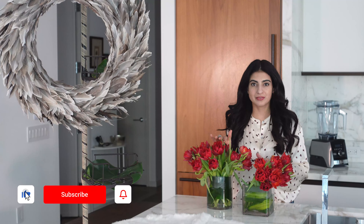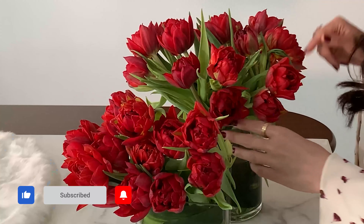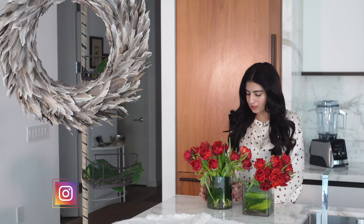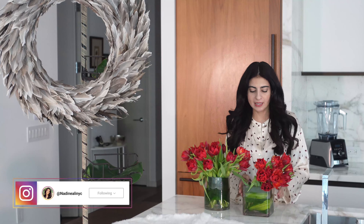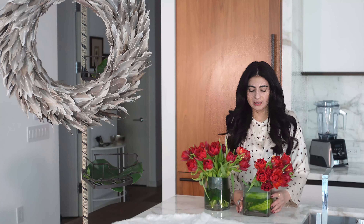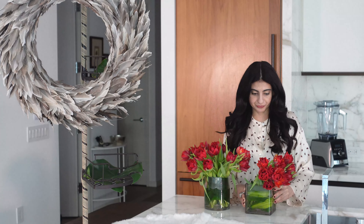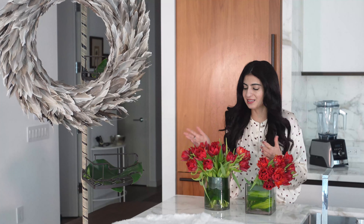Let me tell you about the flowers. I went to the flower market and got these gorgeous tulips. I'm sticking with a mostly red theme and all I did was put them in these clear vases. I always have them lying around and I just did a little leaf wrap so that you don't see the stems.